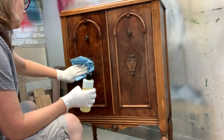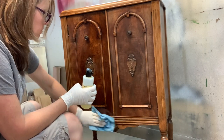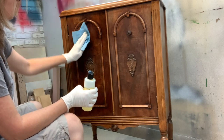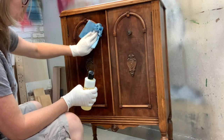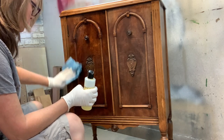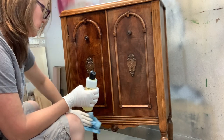This vintage cabinet was refreshed using only one coat, and what a difference. Here I'm applying it to the front doors — take a look at the difference between the one on the left, which has the hemp oil top coat, and the one on the right. It will dry to a matte finish, and I'll show you the after at the end of the video.